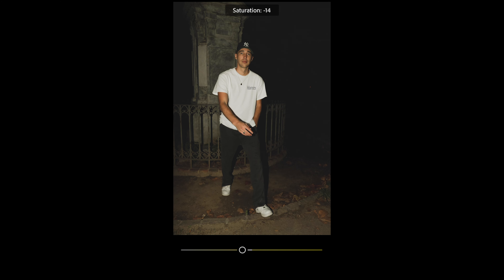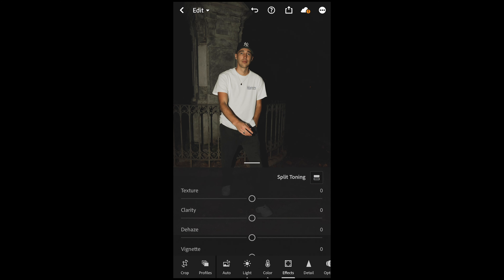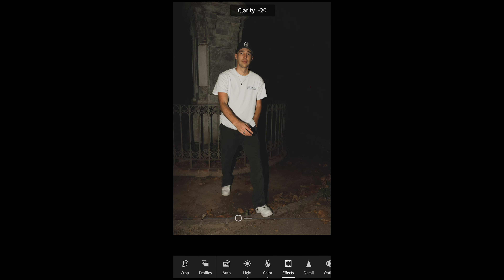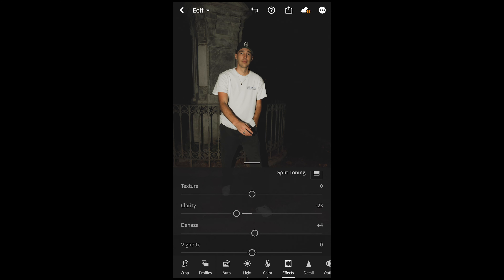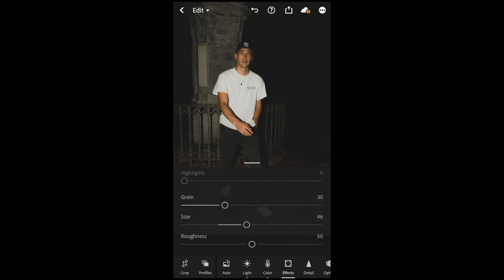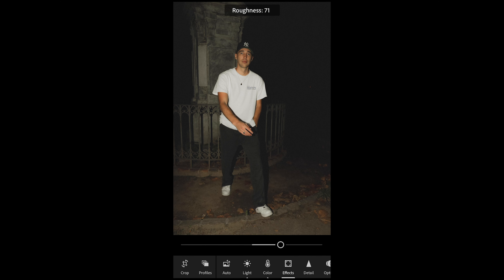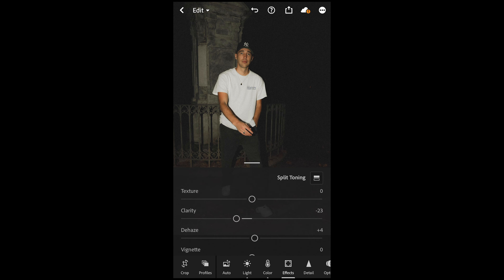For the yellow tones, just pull the saturation down to negative 28 — that's it for the color mix. Now go to the effects tab and pull the clarity down to negative 23 to soften the image a little bit. Boost dehaze to plus 4 to bring some crispness back in. Then add grain: pull it up to 30, boost the size to 46, and set the roughness all the way up to 77.